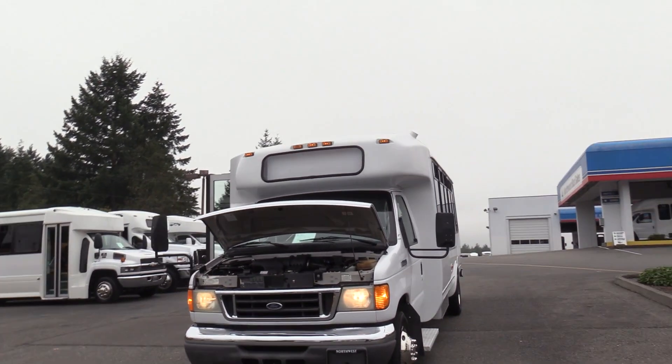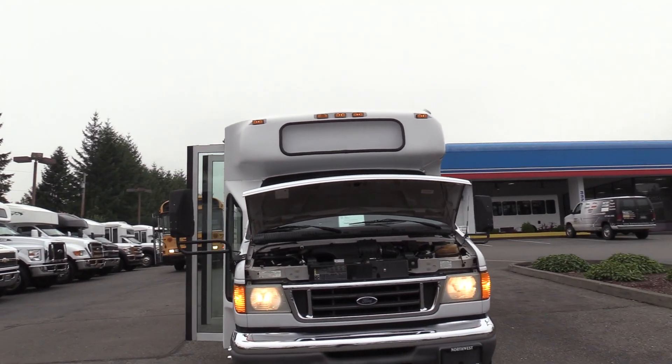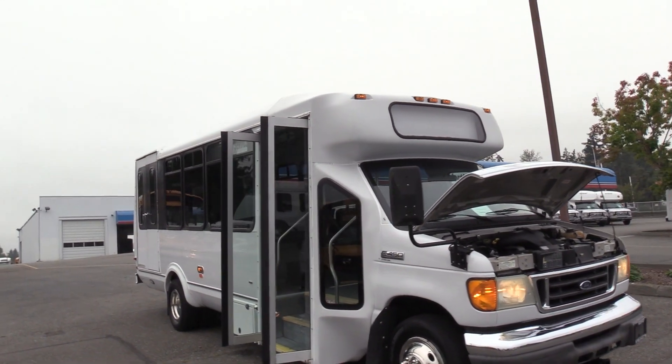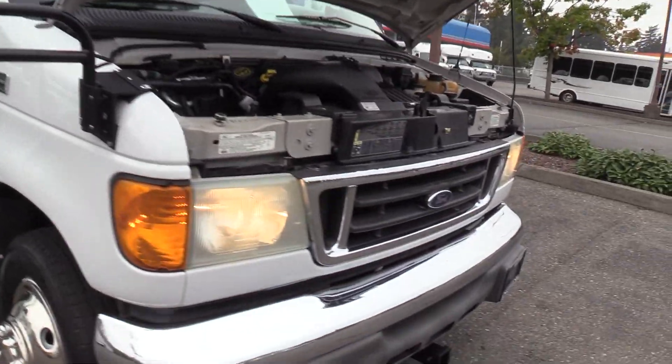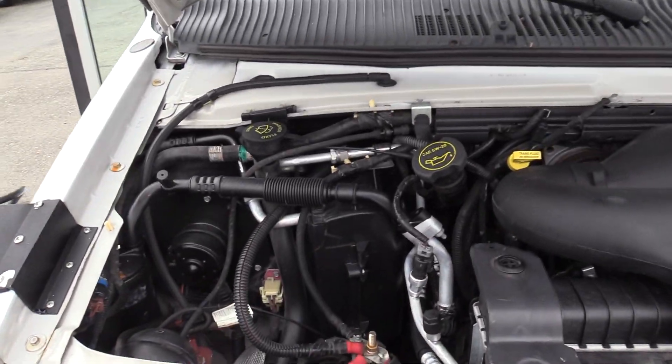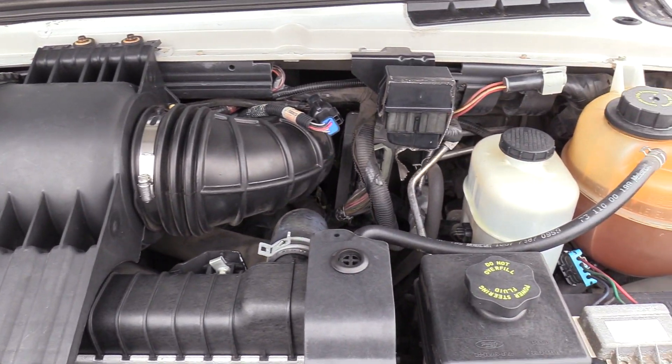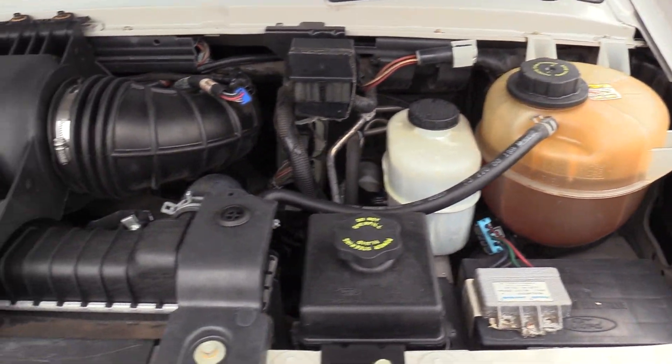This is a 2007 Ford Eldorado Aerotech on the Ford Super Duty E450 chassis, powered by the Ford Triton 6.8 liter V10 gasoline engine, accompanied with an automatic transmission.